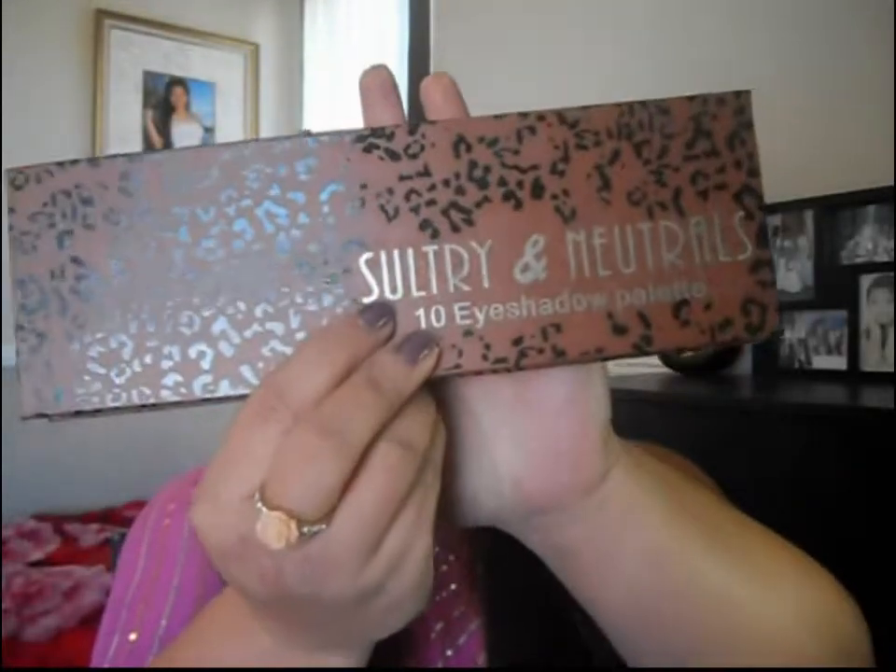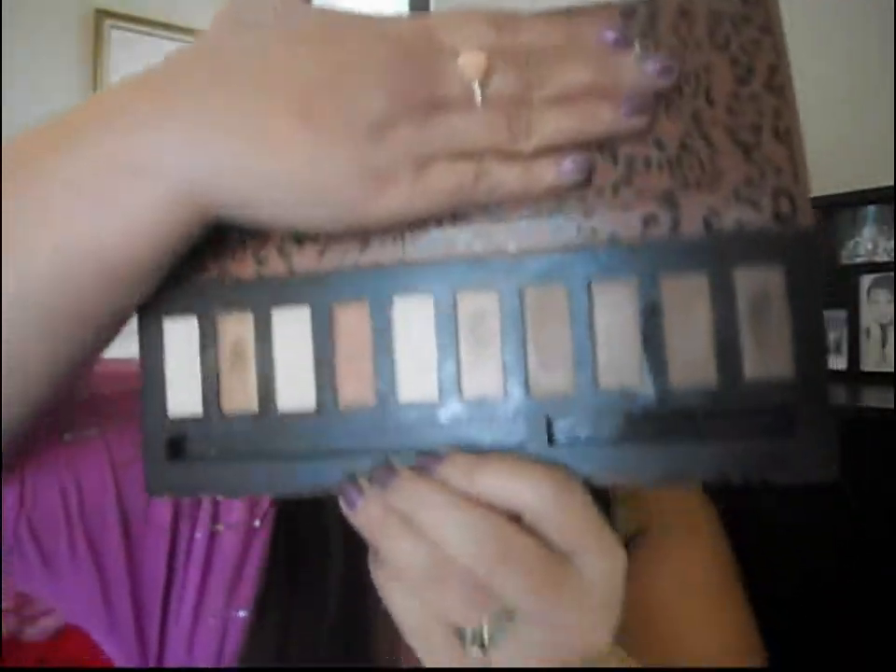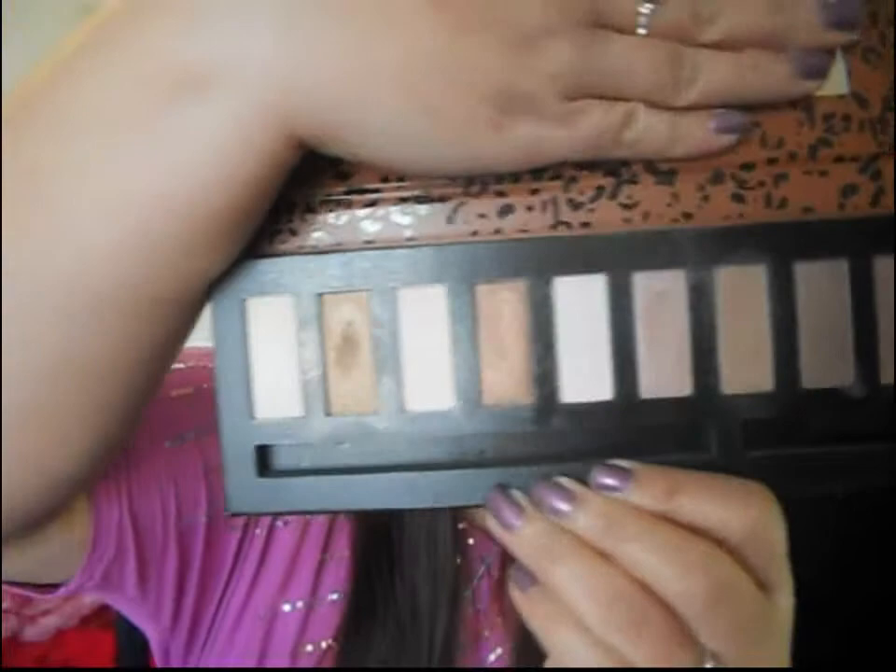I'm going to talk to you about what I used. The palette I used with this look is called Sultry and Neutrals — it's a 10 eyeshadow palette with a magnet and a mirror. These are the colors I used in this tutorial, and I also have swatches on my blog. The colors are kind of sheer so you have to be careful about using them — you might overstep or over-blend to where you can't see it anymore.